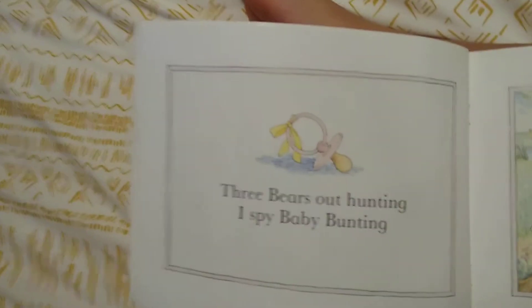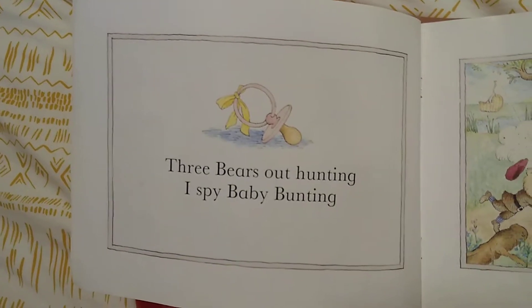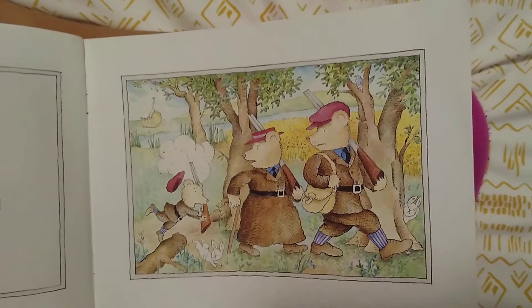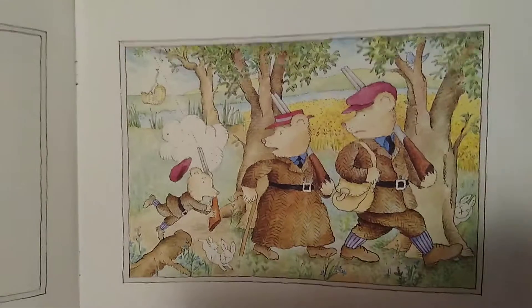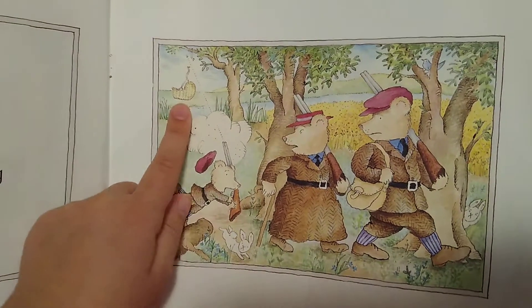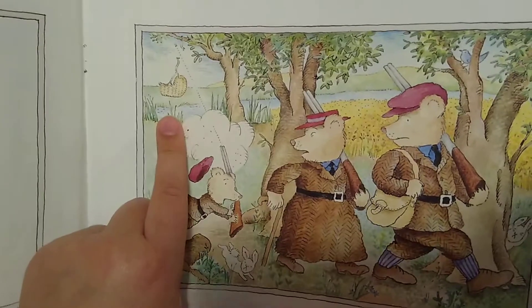Three bears out hunting, I Spy Baby Bunting. Do you spy Baby Bunting? There she is, and Little Bear shot her down with the gun.